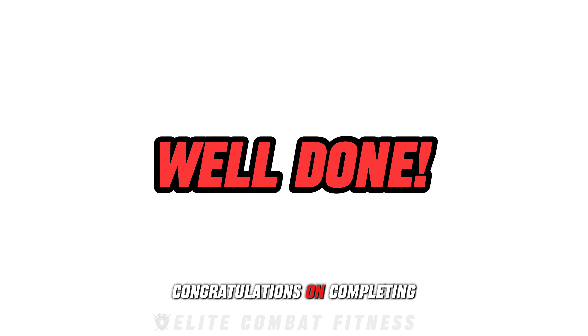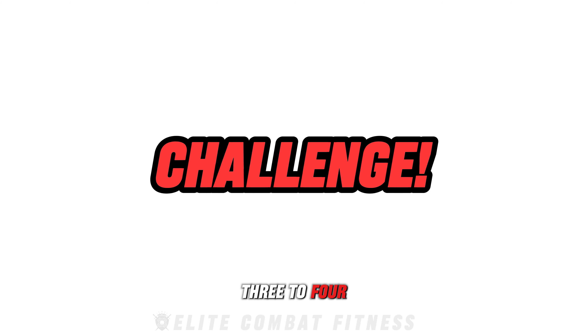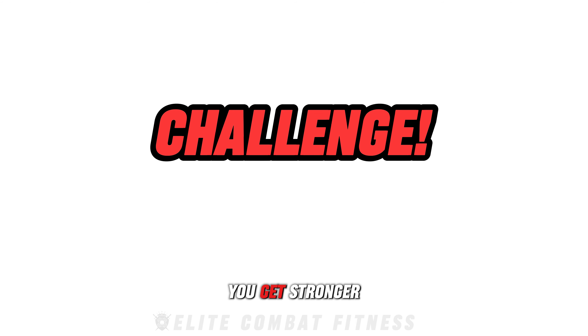Congratulations on completing today's workout. These exercises are designed to maximize your muscle growth and strength in the shortest amount of time. If you want to maximize your fitness game even more, I challenge you to complete this workout 3 to 4 times a week for the next few months, and you'll be seeing results quicker than you think. Maintain proper form and gradually increase the weight as you get stronger.